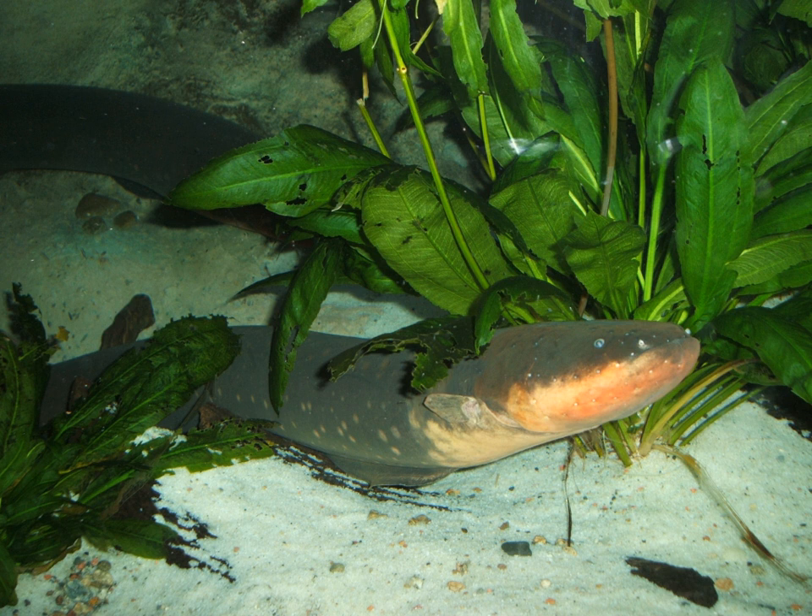Electric eels feed on invertebrates, although adult eels may also consume fish and small mammals, such as rats. First-born hatchlings eat other eggs and embryos from later clutches. The juveniles eat invertebrates, such as shrimp and crabs.